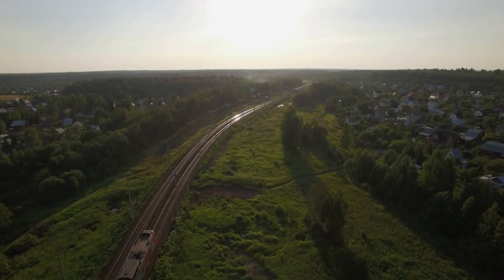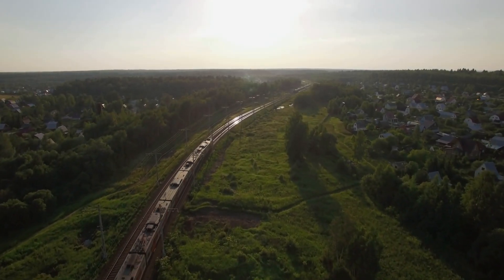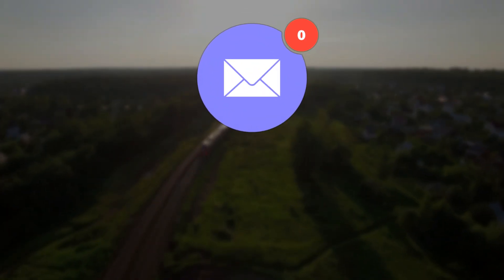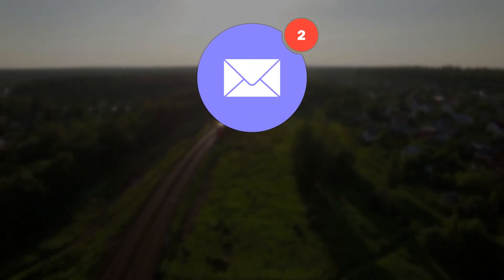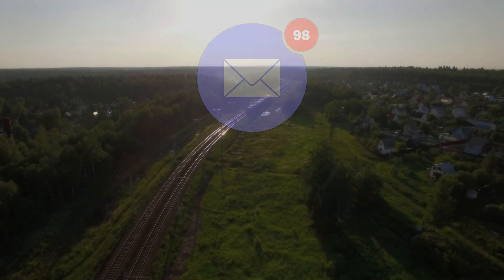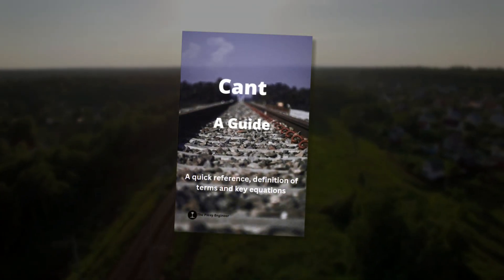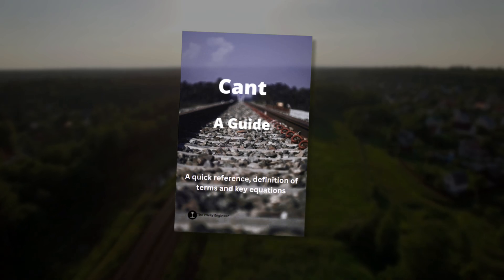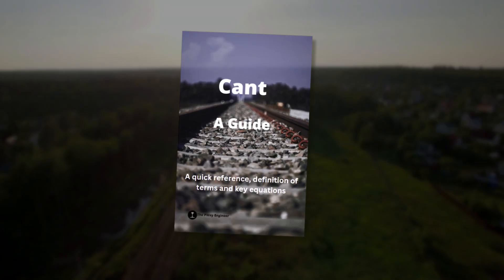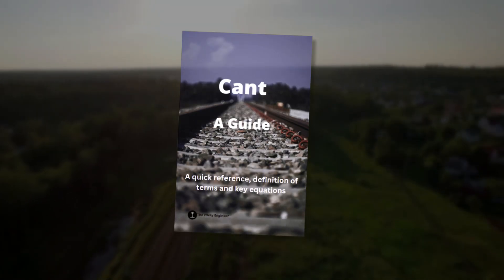If you're finding this video interesting and want to learn more about railway engineering, there are two free resources available: a free 6-day email course that breaks down the fundamentals of horizontal track geometry, and a free guide to CANT — one of the most crucial concepts in railway engineering. Both are completely free; check the link in the top right corner or in the description below.